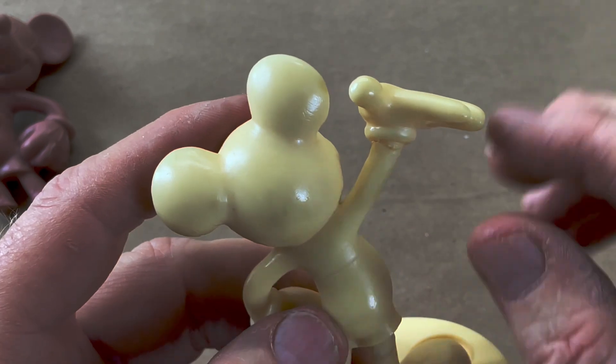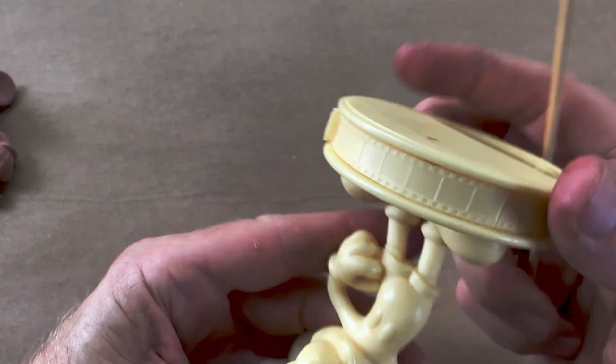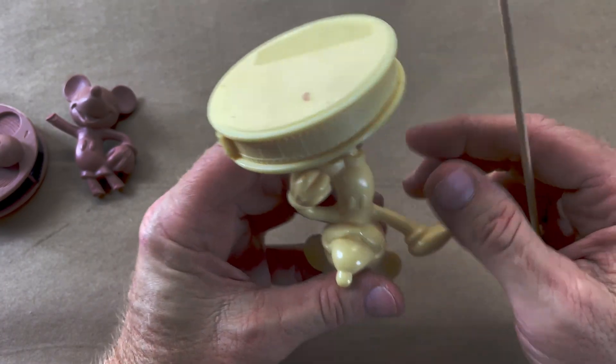No problem at all to cast, no possibility of catching bubbles. Then I would do the film reel as a separate part, which also by itself is much simpler to cast.